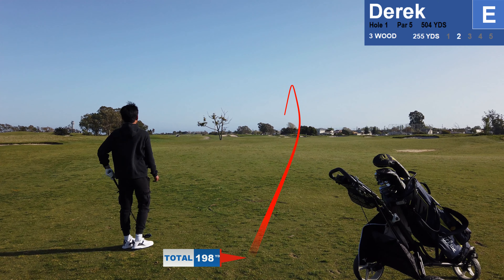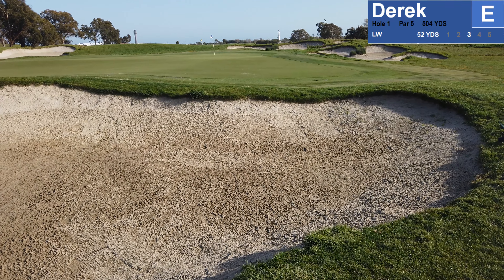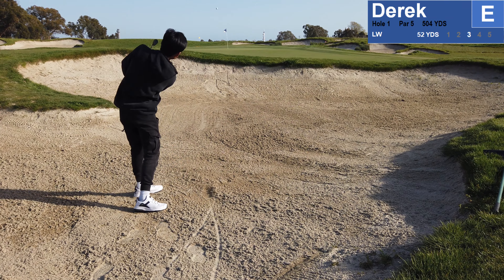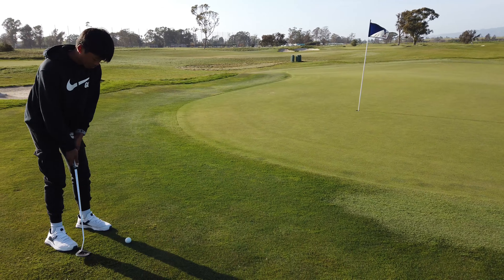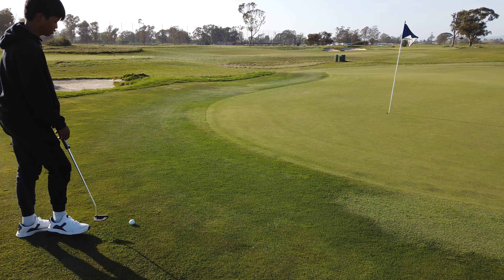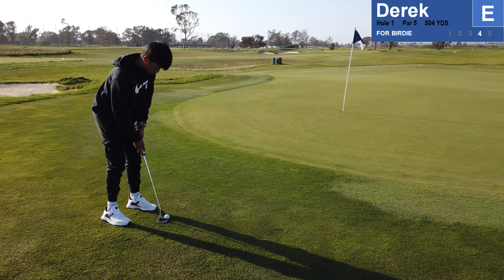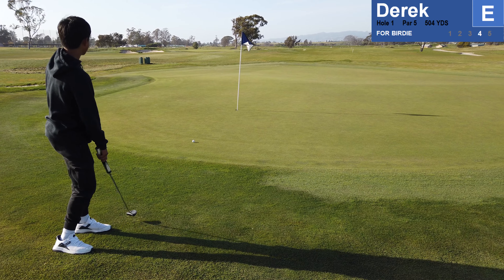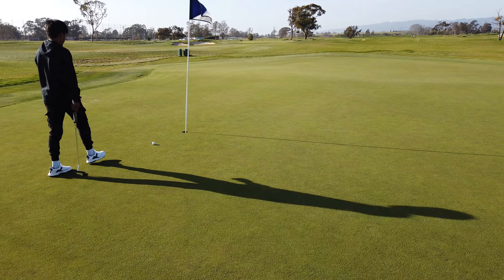Alright, bunkers. It's all about speed control right here. Yeah, see — easy, easy peasy, easy par.